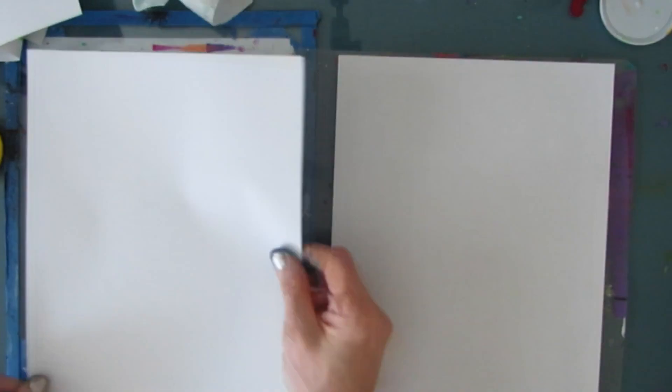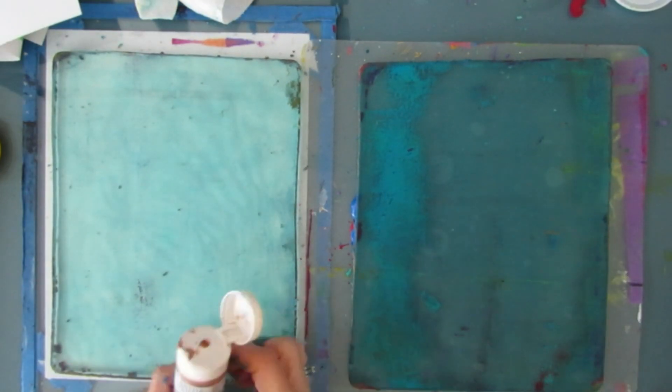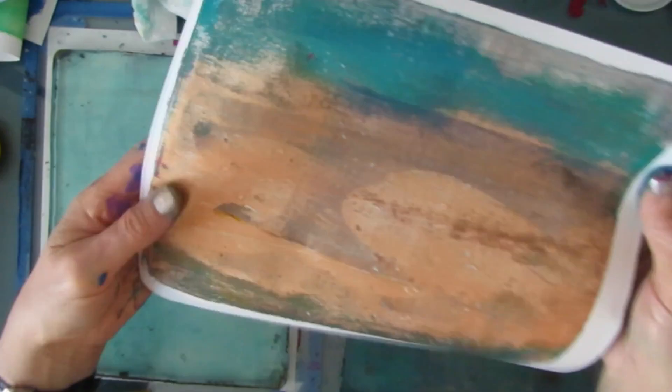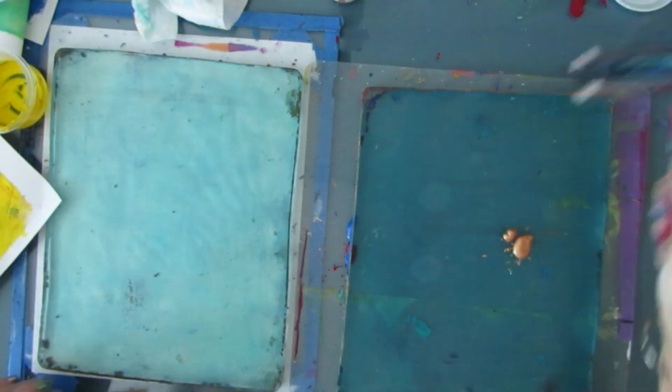I'm using quinacridone magenta and aqua to make a nice violet color. Using some metallics as well — just using up whatever I have.